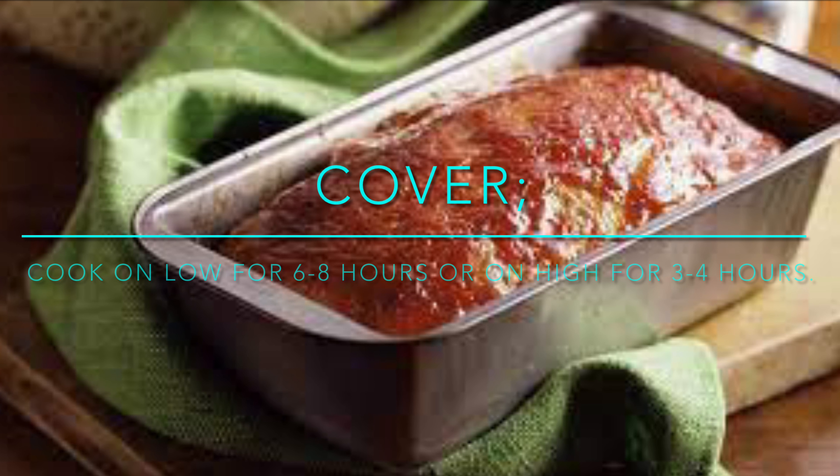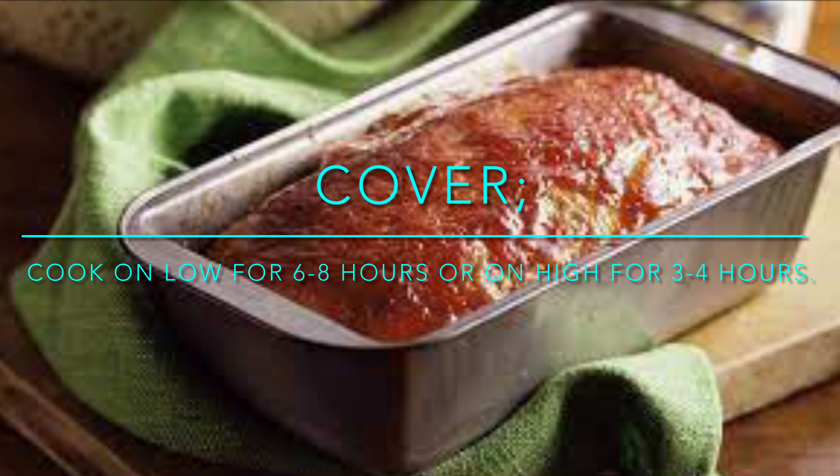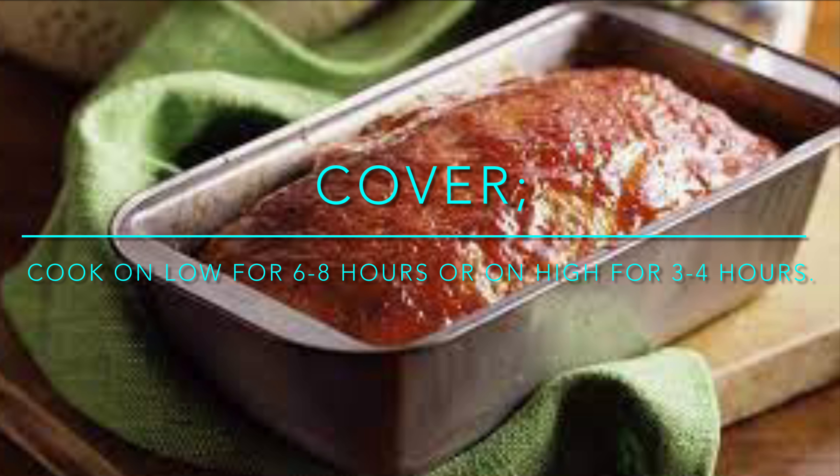Cover and cook on low for six to eight hours, or on high for three to four hours.